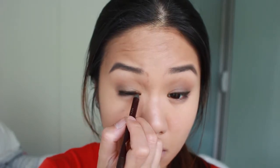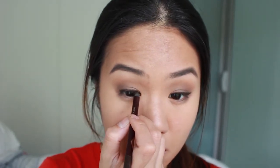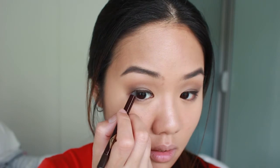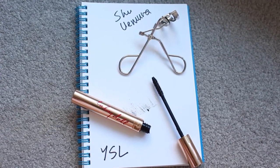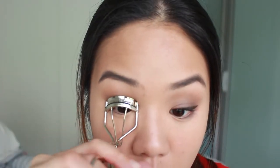Now I'm using this eyeliner pencil from Charlotte Tilbury in Barbara Brown and I'll just line my eyes and give myself a slight cat eye. And on my lashes I'll curl them and apply loads of mascara to make them look long and luscious.